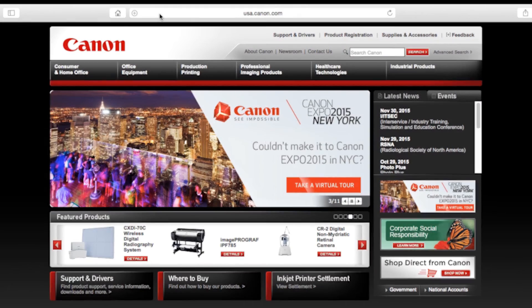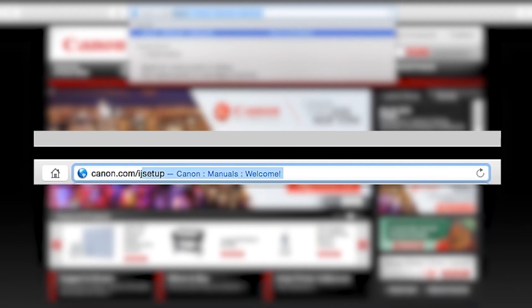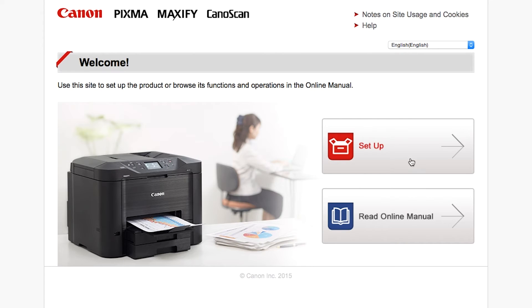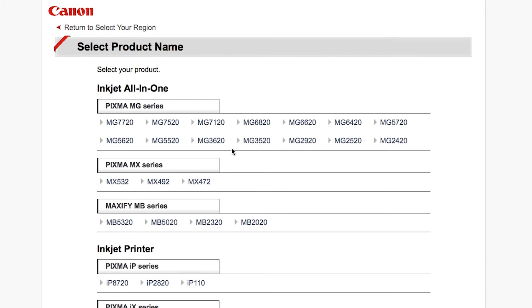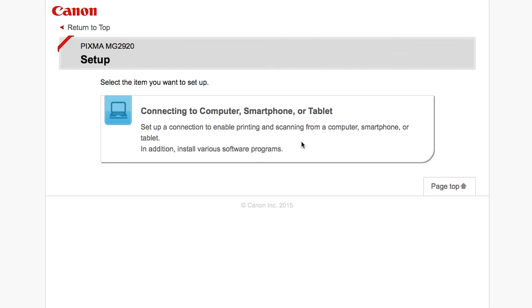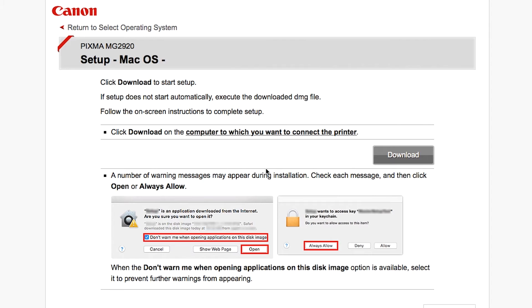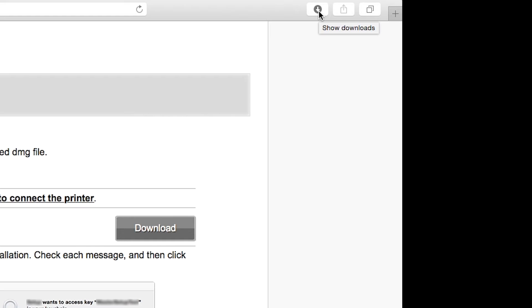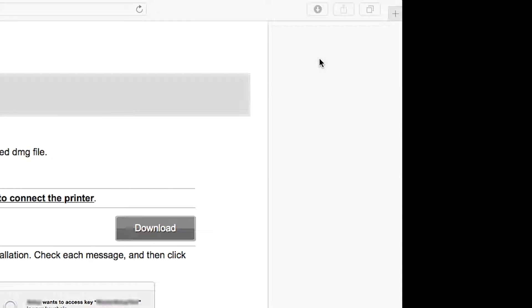Download the installation files from the Canon website by visiting canon.com/ijsetup. Click on the links to download the software for the MG2922 printer. Open the downloaded file on your computer to get started.